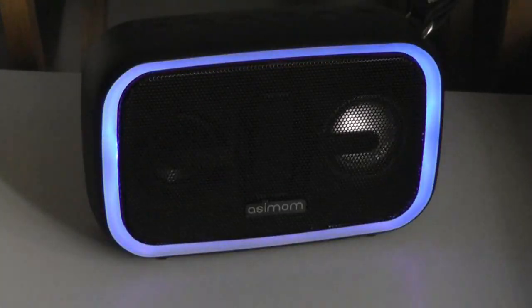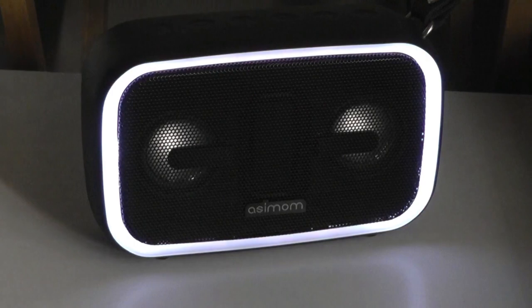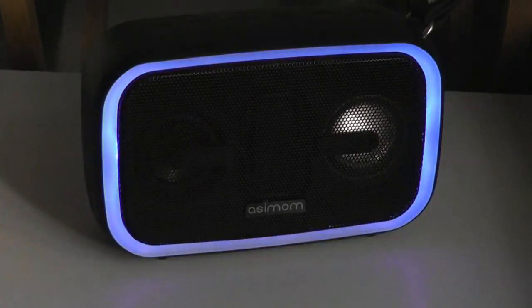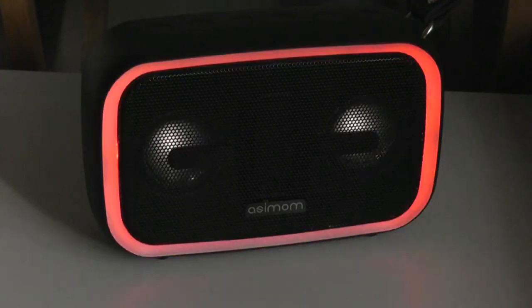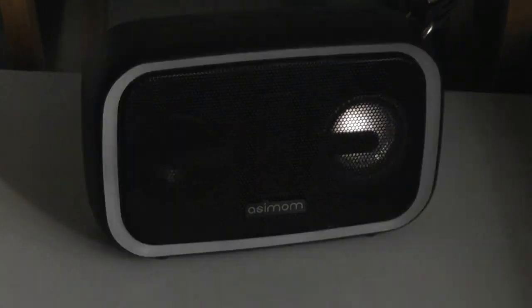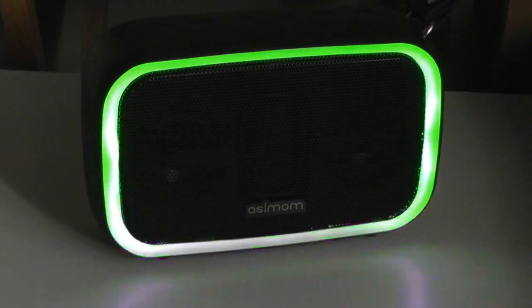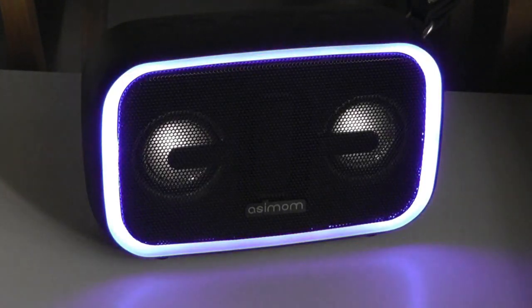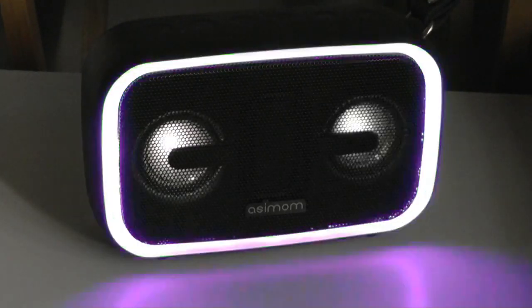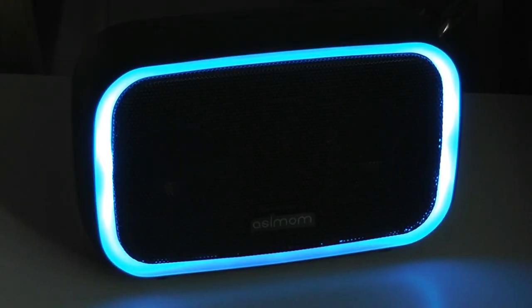Dimming the lights here — the takeaway is the audio quality is actually really good. There's a lot of clarity even as we turn the volume down almost to the minimum setting. There is no distortion or static, and there's a good amount of bass as well. It's of course not as powerful as a dedicated bass subwoofer, but it has a good passive radiator in there.